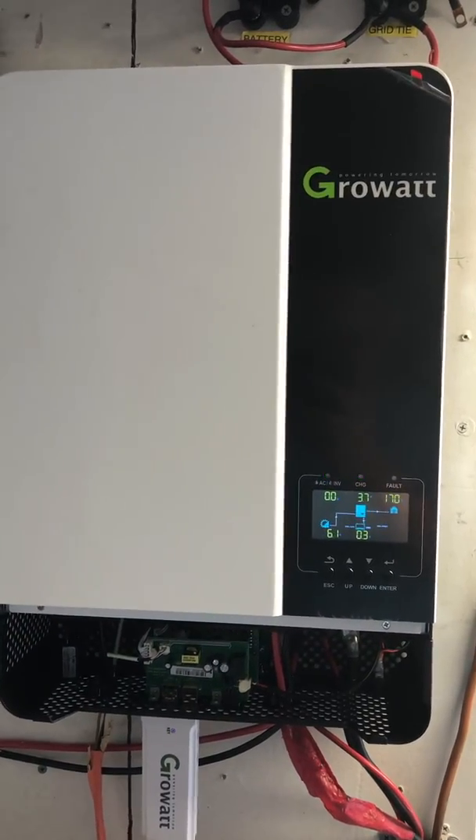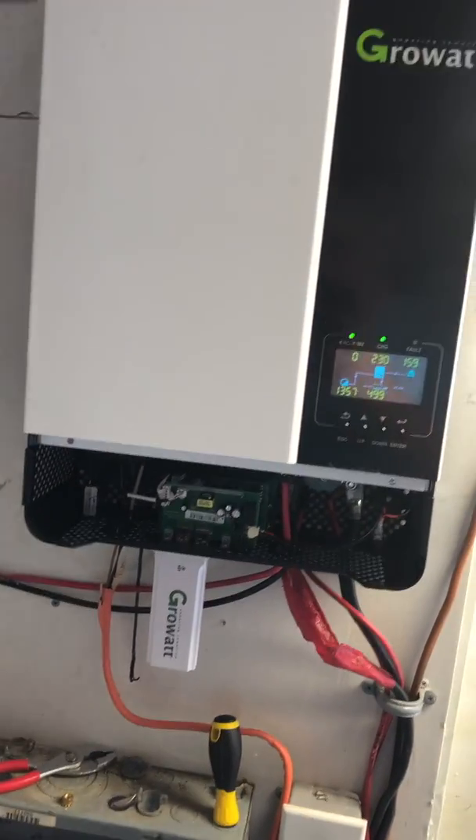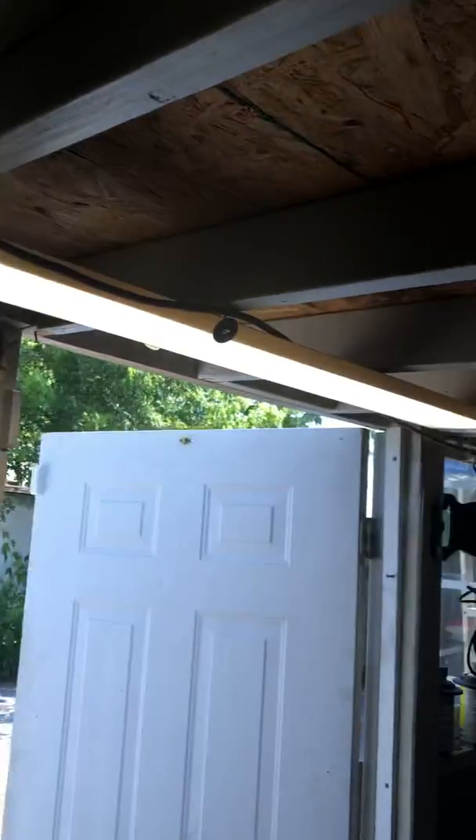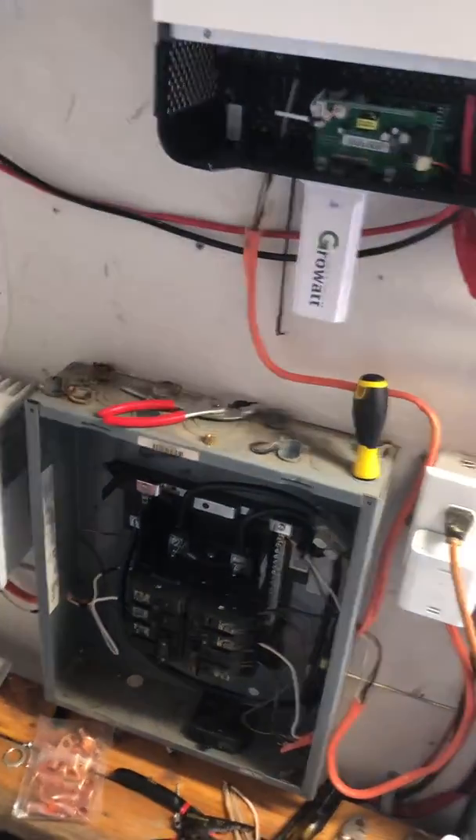This inverter is providing power to this breaker box and powering this tread. These lights that are on are powered to that socket through this breaker box.